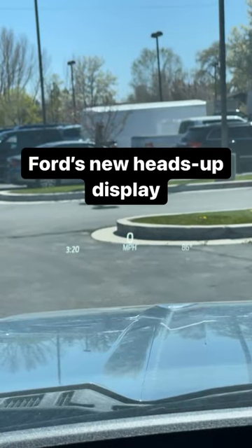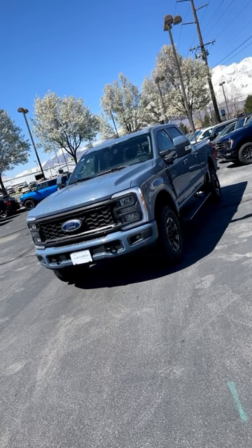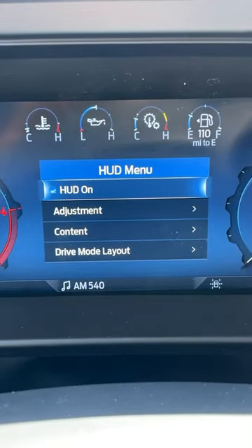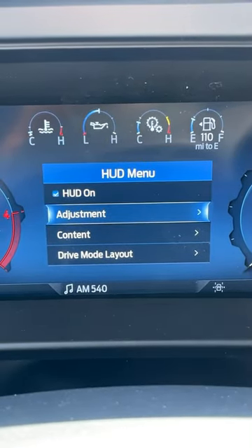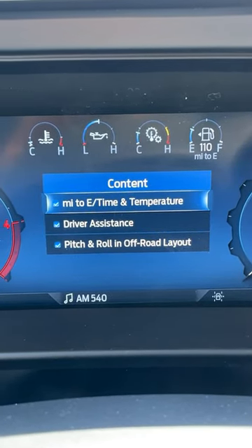Let's take a look at Ford's all-new heads-up display. This heads-up display can be found in the new Super Duty. Like most heads-up displays, you can turn it on, you can also adjust it, but you can also decide what content the heads-up display shows.